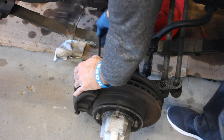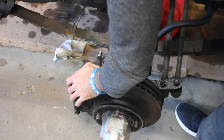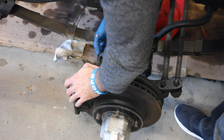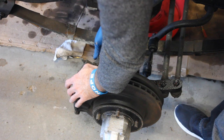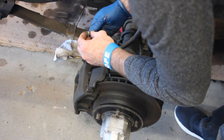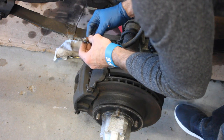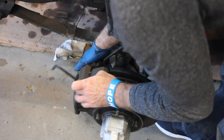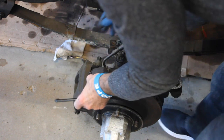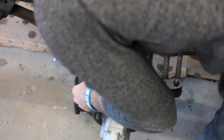It looks like it's a whole pin — not a bulb, it's a whole pin. It's got a shim sleeve on it. Now we need to take off the brake pad springs to hold this into place.